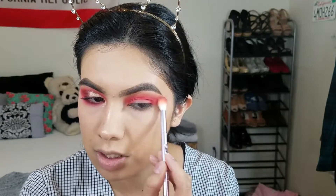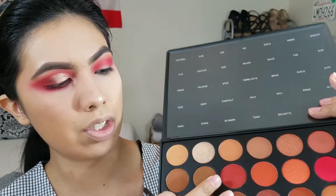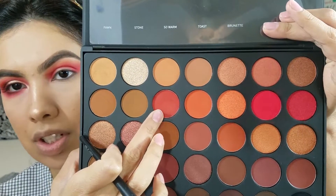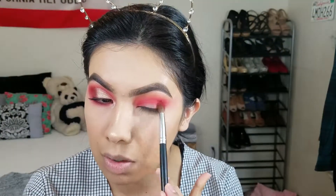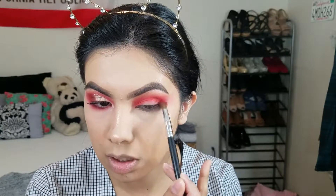I'm just gonna blend some of that color out — it's fine if it goes into a V shape. I'm using the larger blending brush, which is why there's a lot of red on it. I'm going in with the shade called Heat, which I'm putting more into the outer corner just to intensify it a little bit more — it's a darker, orangey brown, like a brick brown. Very orange. I'm just gonna blend that out.